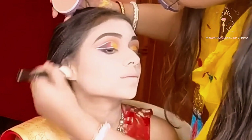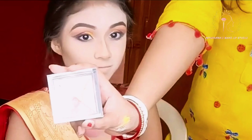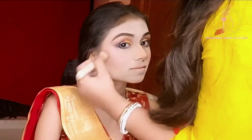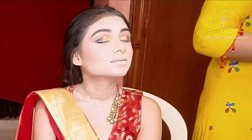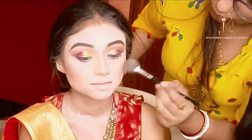Now it is bronzer time — I am applying it on her cheeks and jawline both. I am also contouring her nose. Now the most important part: blusher. Blush-on is the love of my life! It's time to lock it with a makeup setting spray. Apply some highlighter for glow.